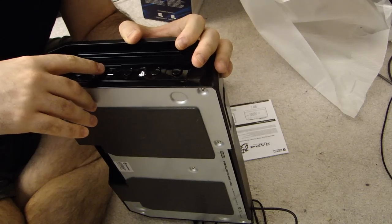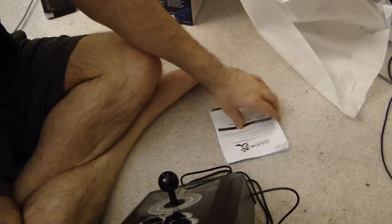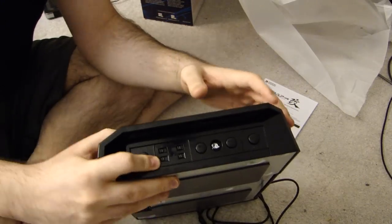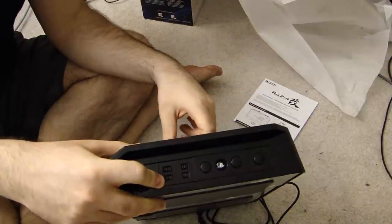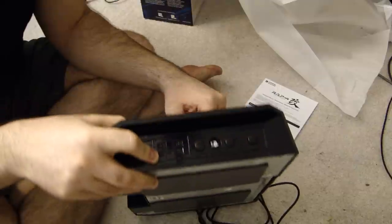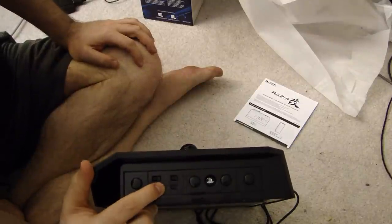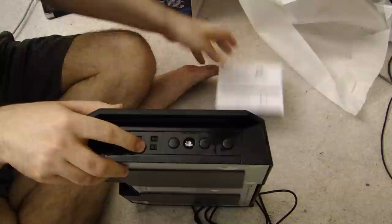It also says A-off and A-on — I don't know what that means, it might be the assign mode. I'm going to take a look at the instructions in a moment. There's also a switch that says 5-12-20. Maybe it's turbo mode and it's the speed of the turbo — 5 inputs per second, 12 inputs, 20 inputs per second. Maybe that's what it is. And then there's a final switch that says 4-3 — again I don't know what that means, I'll have to check the instructions.